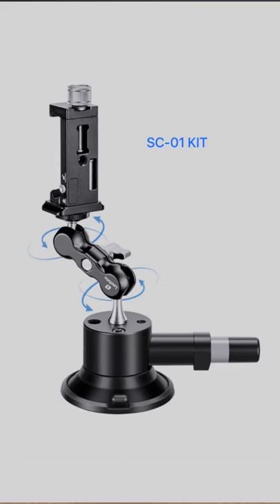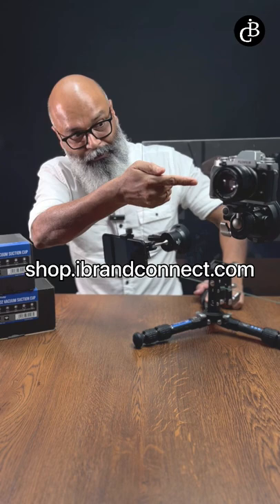Now have a look at the possibilities that the SC02 can offer — it goes up to 1.5 kg, a reasonable size to hold, and cameras can be easily attached.